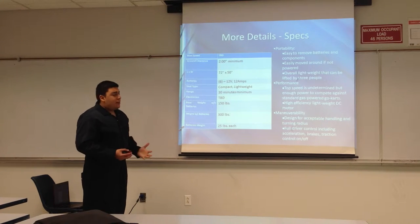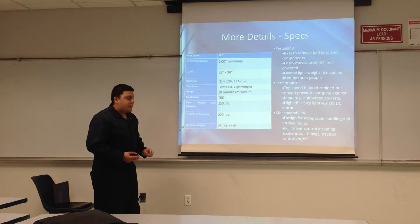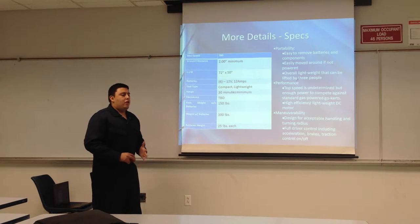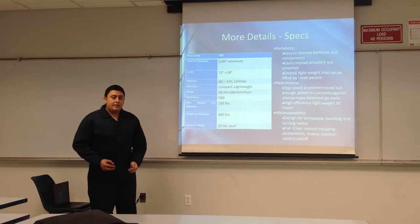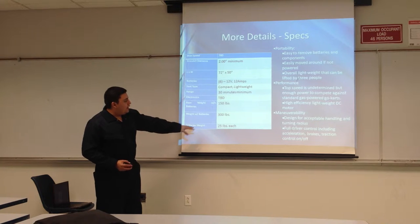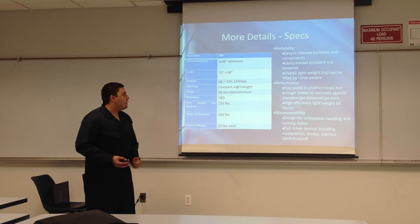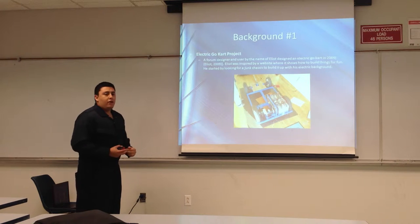Our detailed specs break down into: ground clearance about 2 inches minimum, a 72 by 50 inch chassis — one of the standard go-kart chassis — 6 12-volt batteries in a compact design, 30-minute minimum run time. That was based on our engineering requirements: we need 30 minutes with 6 batteries, and the weight of the battery is taken into consideration. Overall, lightweight, easily moved around, and top speed will be determined by our controller and DC motor in the end. I'll now transfer to Alcides, who's going to speak about the background and intellectual property.